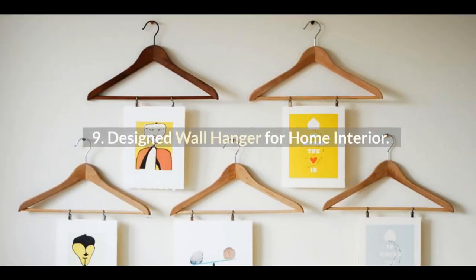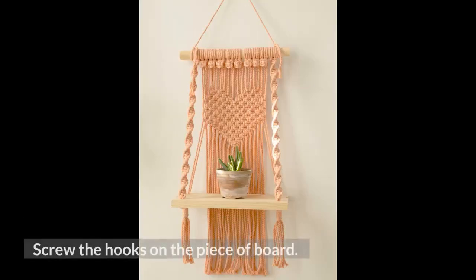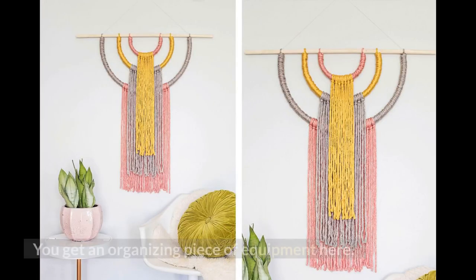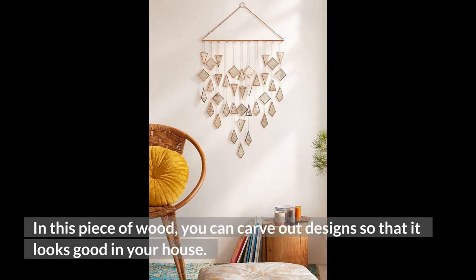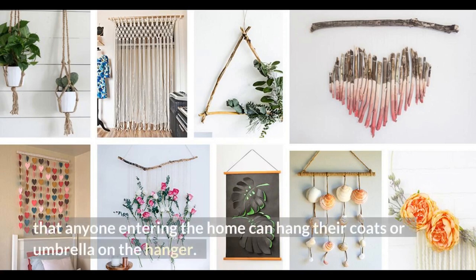Number 9: Designed Wall Hanger for Home Interior. Take a flat piece of wood and get some metal hooks from a nearby market. Screw the hooks onto the piece of board and you get an organizing piece of equipment. You can carve out designs on the wood so that it looks good in your house. You can also paint it and put it near the door so that anyone entering the home can hang their coats or umbrella on the hanger.